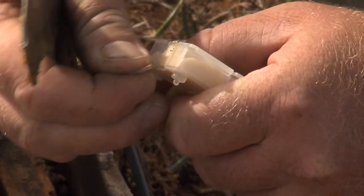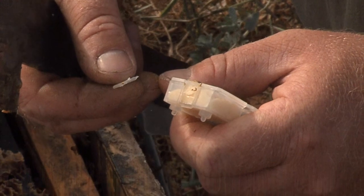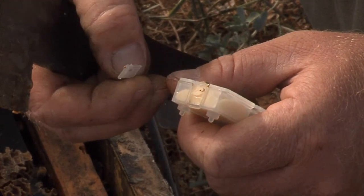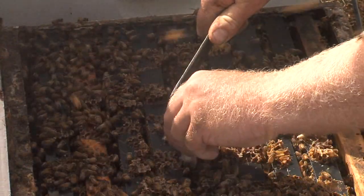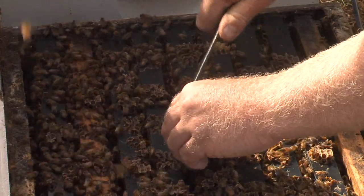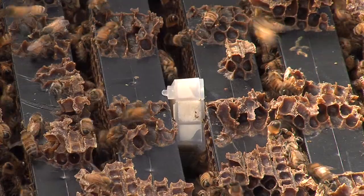Ensure you remove the tab or cork from the candy end of the cage so the bees can chew the candy to release the new queen into the colony in a few days. The queen cage with the new queen and escorts is then placed between two brood combs in the centre of the brood nest, with the candy end slightly upwards so if an escort dies it won't block the hole.